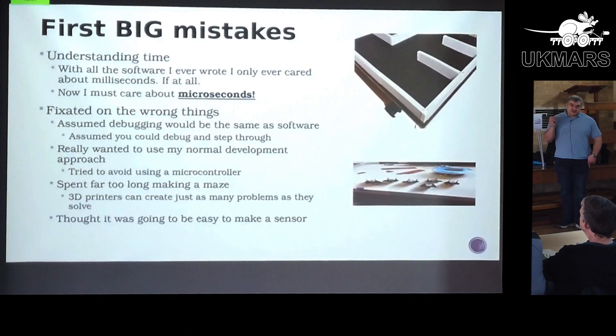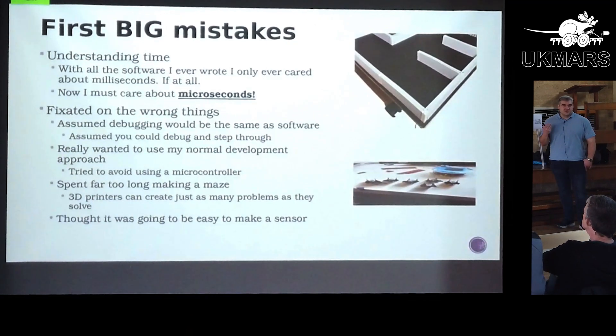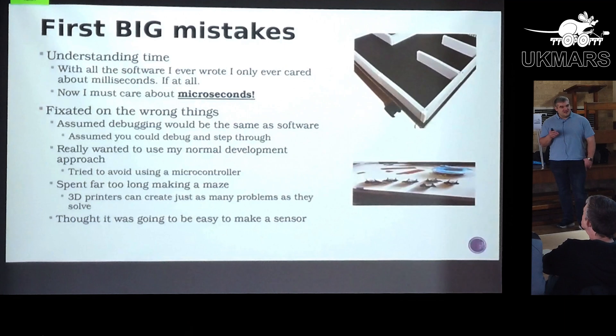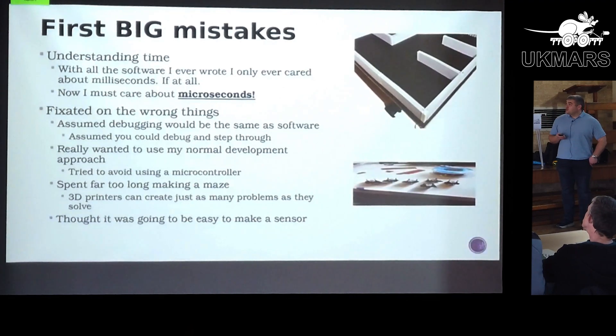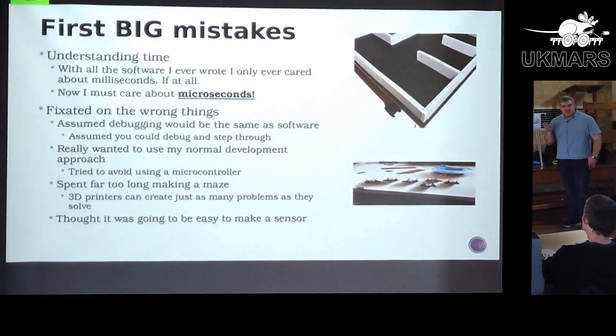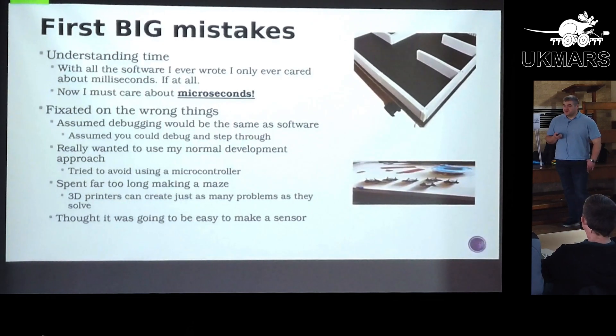I'll go through the biggest mistakes and misassumptions I had, which people with an electronics engineering background might find somewhat humorous or obvious. As a software engineer, I very rarely cared about time beyond when a schedule was supposed to run — we're looking at milliseconds or tens of milliseconds for response times. Now I've got to care about microseconds, processing things at least 200-plus times per second, which completely broke my brain for a while.